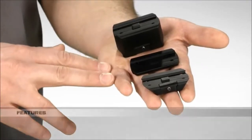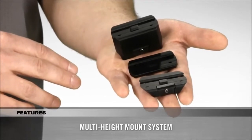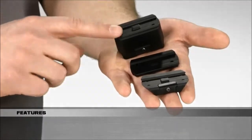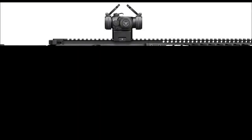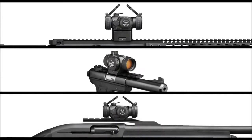The modular three-piece base offers four separate mounting heights for user and weapon-specific customization. A high base and shim plate offer absolute and lower third co-witness AR mounting heights, and a low base provides mounting options for handguns or shotguns.